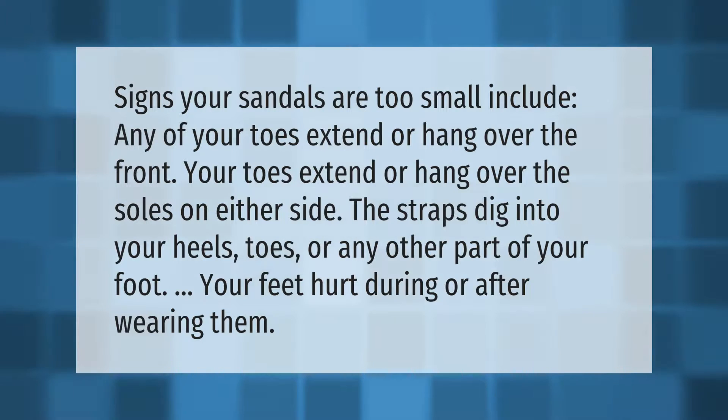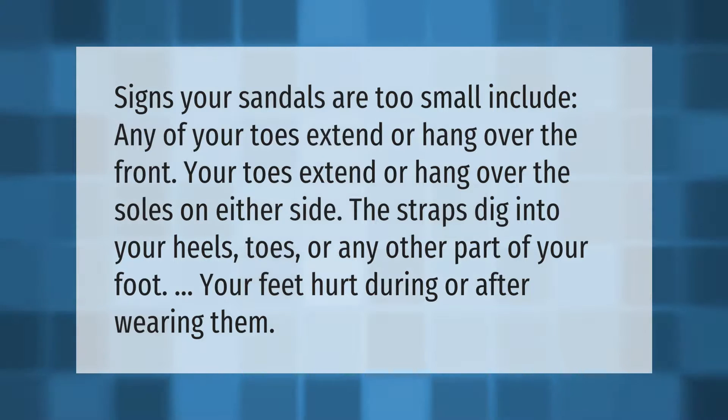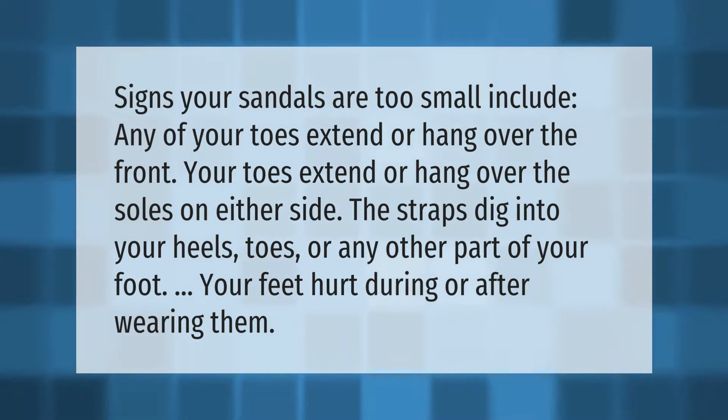Signs your sandals are too small include: any of your toes extend or hang over the front, your toes extend or hang over the soles on either side, the straps dig into your heels, toes, or any other part of your foot, or your feet hurt during or after wearing them.